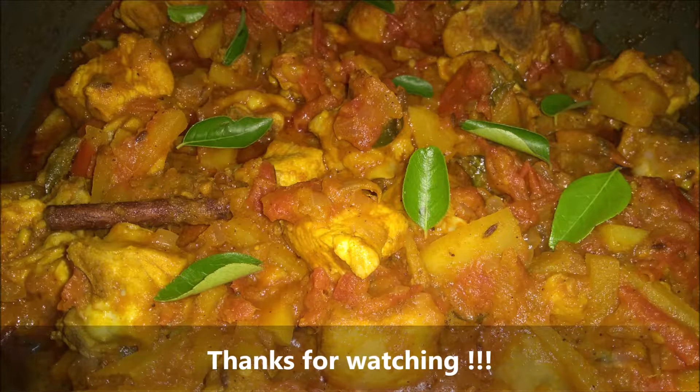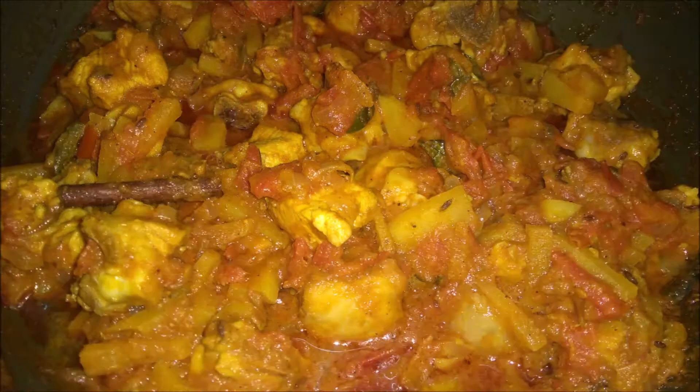This gravy goes with chapatti, naan, and rice — also try this recipe. If you liked the recipe, please comment. You can add this recipe for this dish.